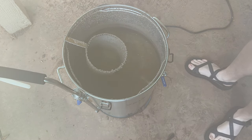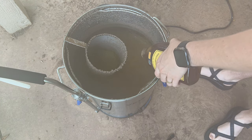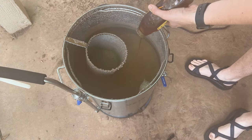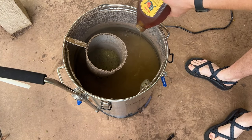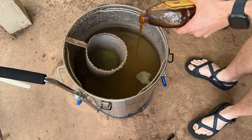After the hops were done and the boil finished, we pulled out the basket and added our honey at flameout. Adding honey at this point helps it retain more of its character. We stirred in two pounds of honey and it mixed in really easily.